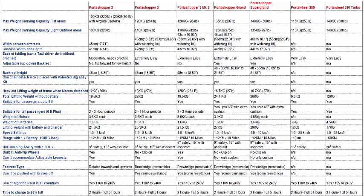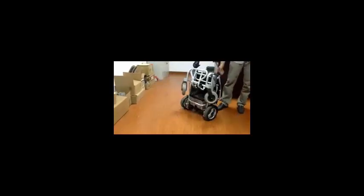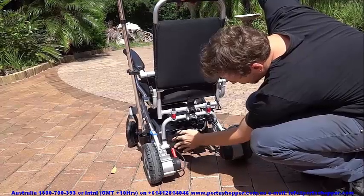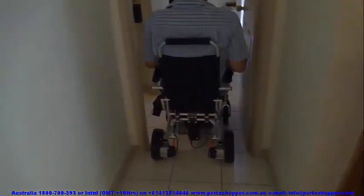Now we move on to the PortaShopper 3, our next generation wheelchair, which offers valuable new features primarily in ease of folding and unfolding. It literally folds up as easy as a lawn chair and anybody will be able to work out how to do it instantly — no other model even comes close. This makes it ideal for someone who relies on taxi drivers and caregivers. It can also take up to 3 batteries in parallel, providing a range of between 35 and 45km per charge.